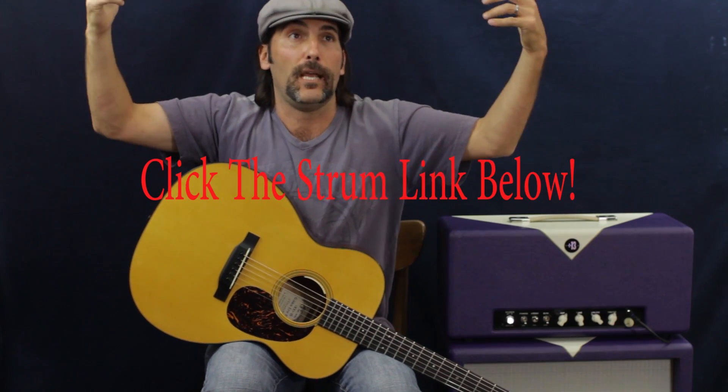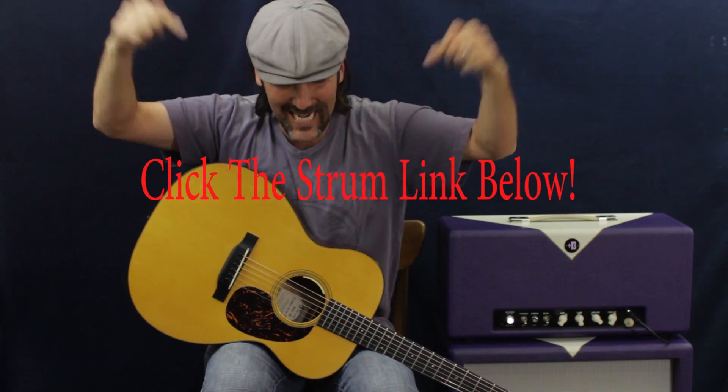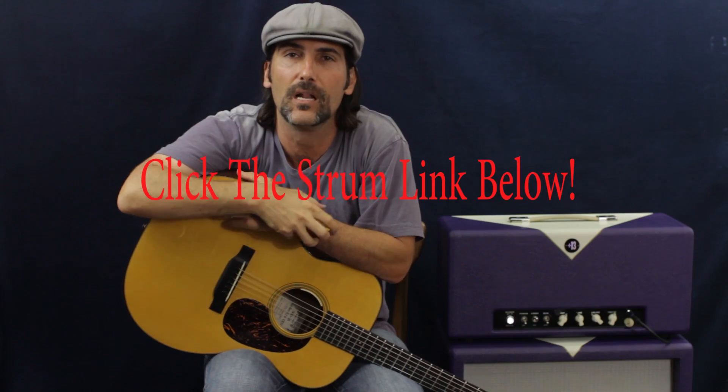Welcome to Pops Dash Pops. Today we're going to do an awesome, super easy country song. If you want help strumming, go ahead and click that link below. That video is not on YouTube and it'll really help you with your strumming, which we definitely need doing all these pop and country tunes.